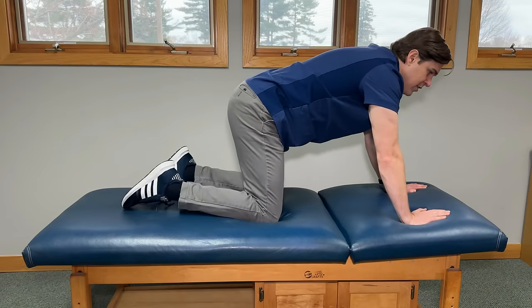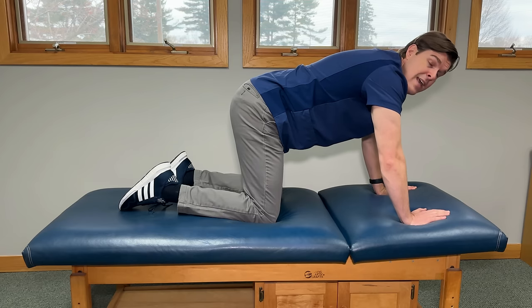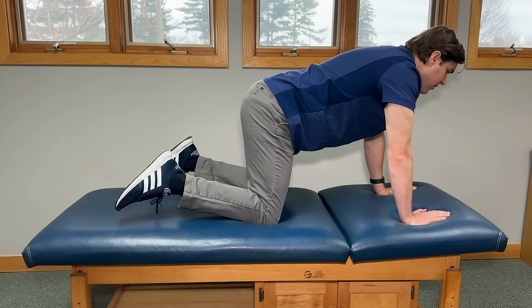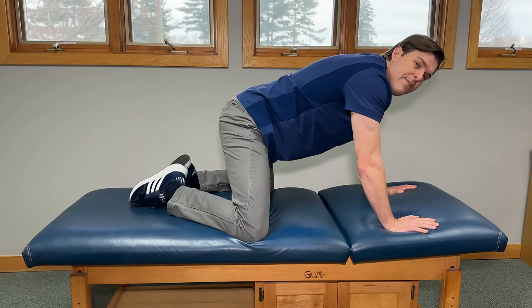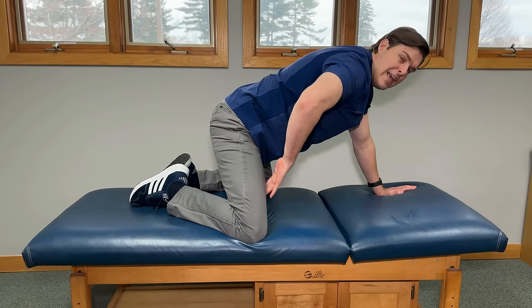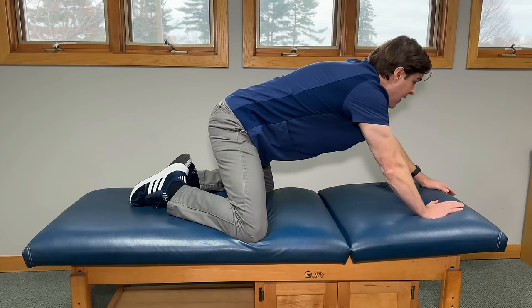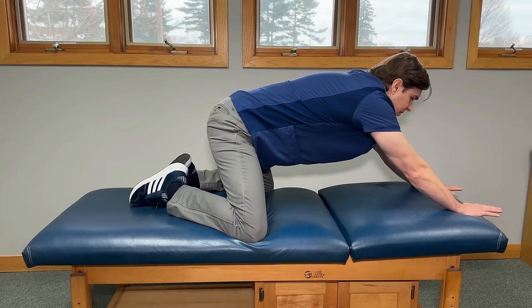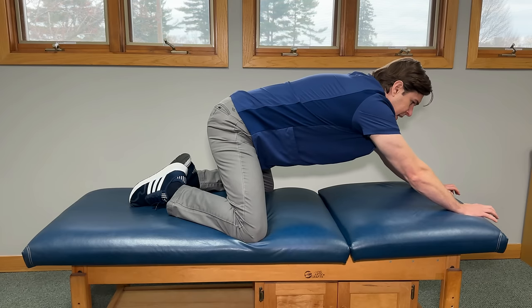Since we're already in this position, let's throw in a bonus exercise that's going to help improve flexibility and keep us loose throughout the day. It's called the frog rocker. We're going to start on all fours, take our feet, put them together, and then slide our knees outward as much as we can. Really focus on feeling a deep stretch in the inner part of the thigh towards the groin and the outer part of the hips. Once you feel that, take your hands and crawl forward as much as you can until you feel a really good stretch in the upper back. Have your hands roughly shoulder width apart and grip into the floor so they won't slip.